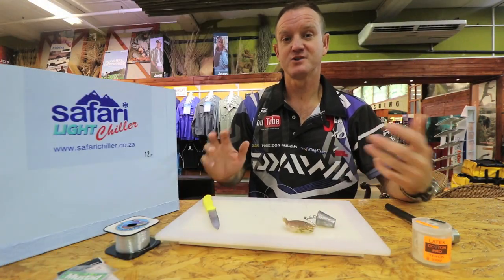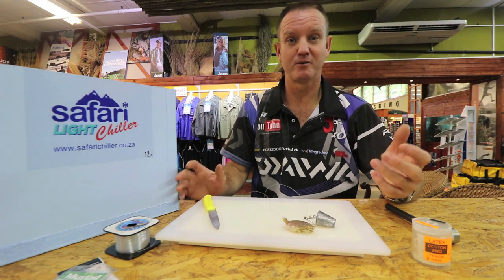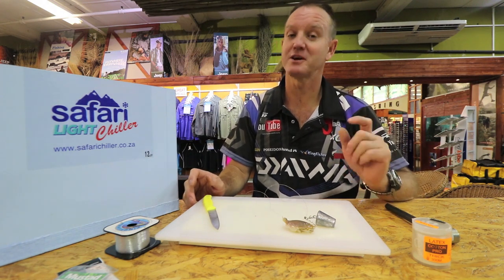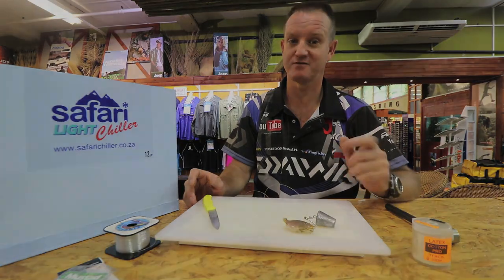Guys, if you're going to use exotic baits like sea lice, prawns, or crabs, you need a permit. Make sure you get it from your local post office. Let's go!